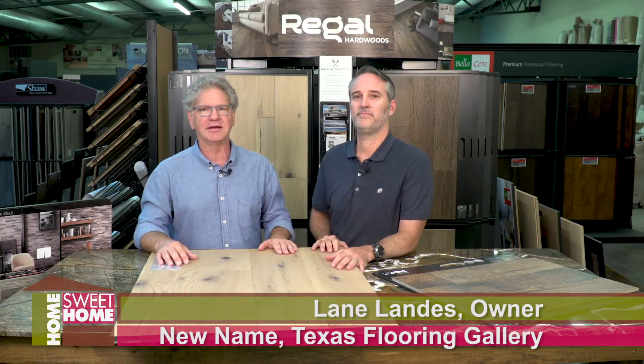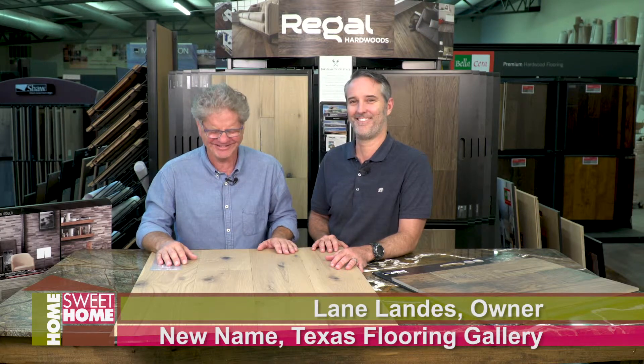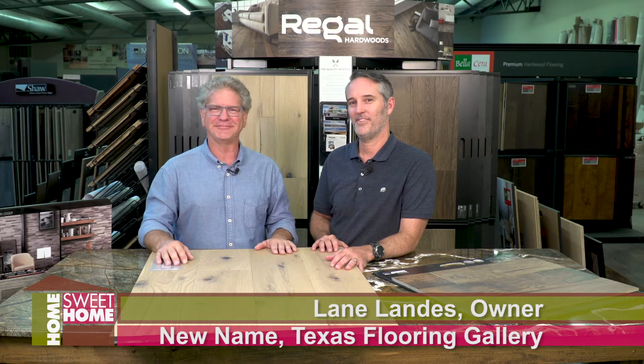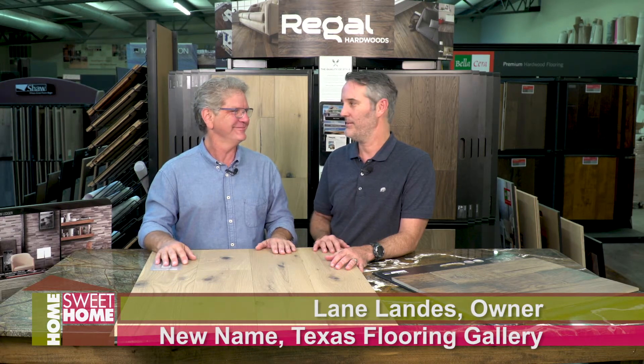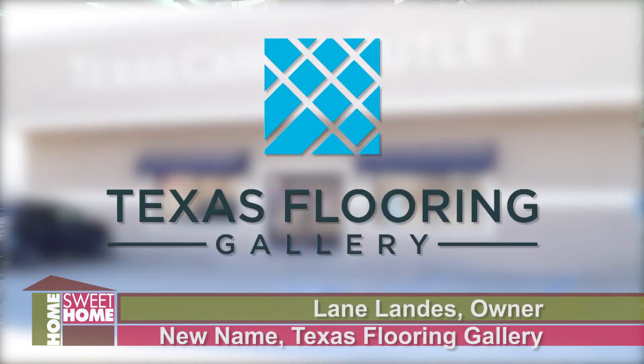And that's just four samples here in the whole Texas Flooring Gallery. It's right there on Kel East. I don't know why I freeze every single time I try to say that. That's why I'm here. We'll see you next month.